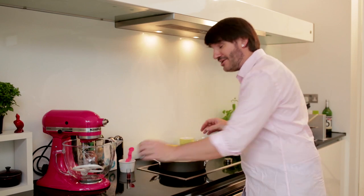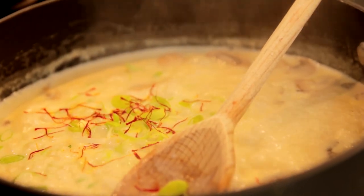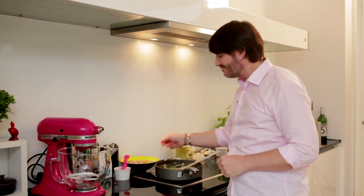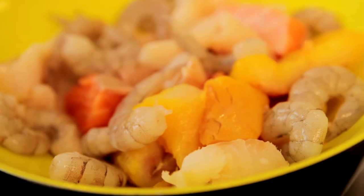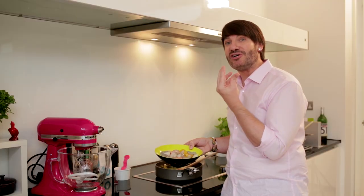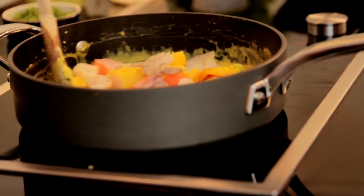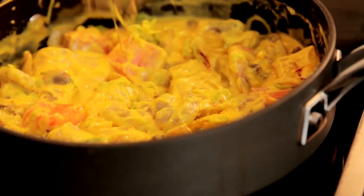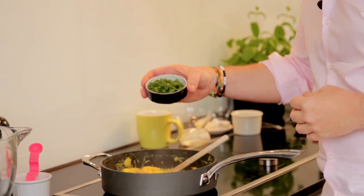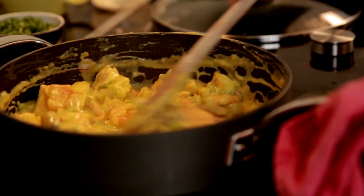Two more ingredients for a little bit of crunch: one leek that has been finely chopped, and one of my favorite spices — a good pinch of saffron. Now it's time to add the star of the show, the seafood. I decided to go for some large prawns, some cod, some salmon, and just for a smoky flavor, some smoked haddock as well. I'm going to add 450 grams of the seafood mixture to the sauce, and cook slowly for 6 to 8 minutes on a gentle heat. I'm going to add 1 tablespoon of chopped parsley just to bring a bit of freshness to this rich mixture.